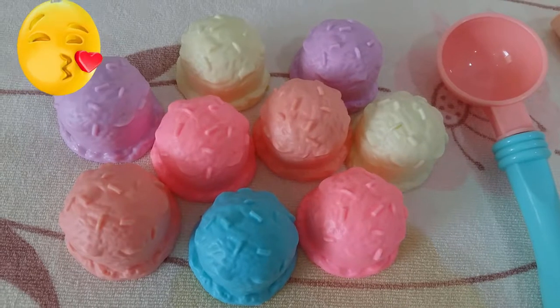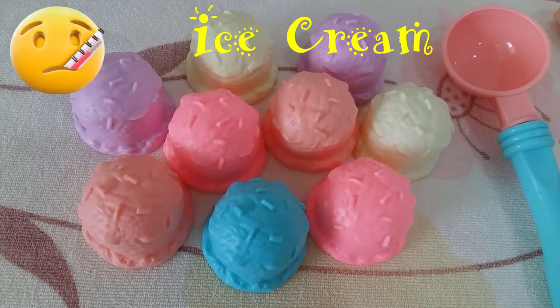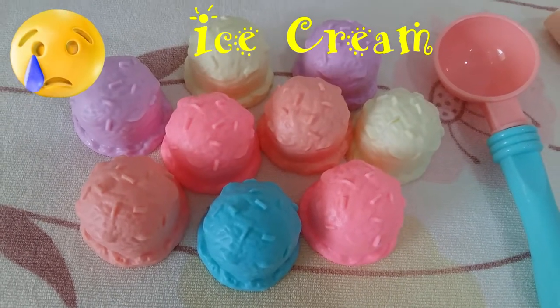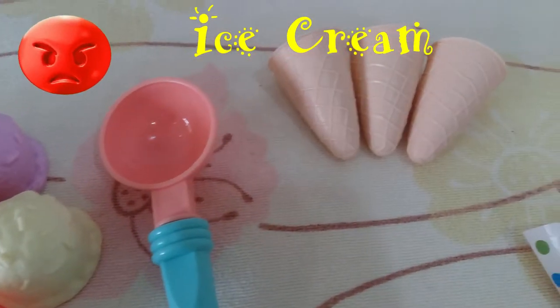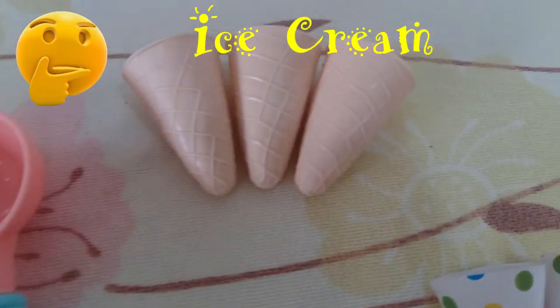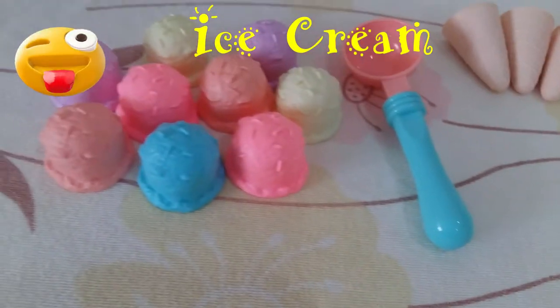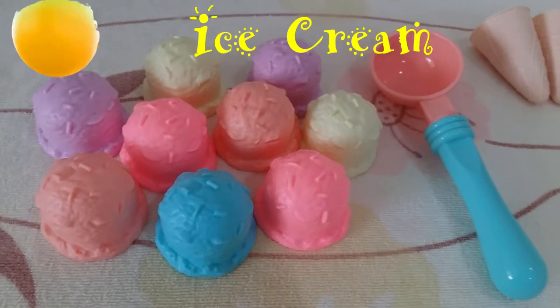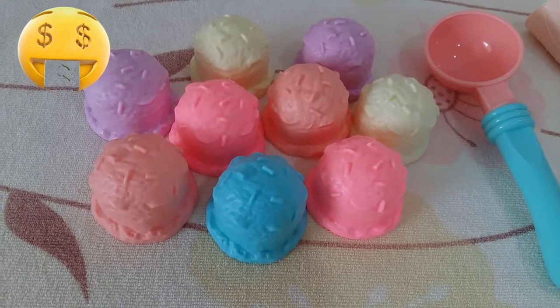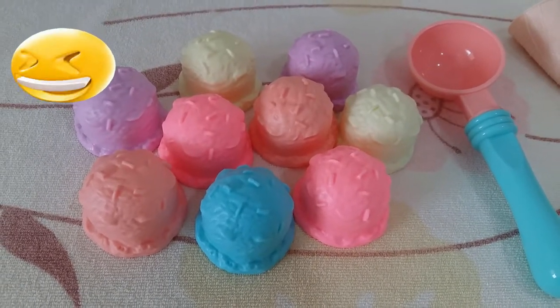Hello everyone! Here we are with different colors of ice cream — amazing, there are so many different colors! These are the cones. Now let's learn how to prepare an ice cream. We can also see there are different flavors and colors. It's so colorful and beautiful, I'm loving it!